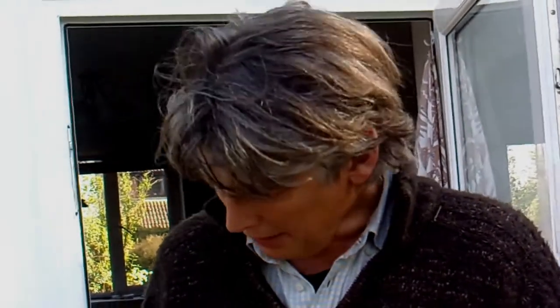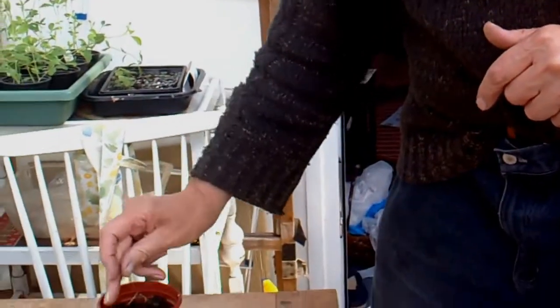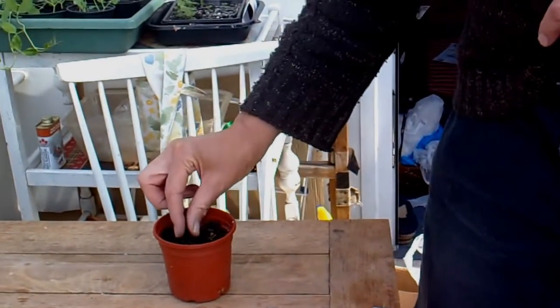One month has passed by — how quickly time goes by. And here are the mandrake seeds. I'm going to put those in the pot. These seeds are lovely and cold now. They think that winter's passed. I'll put them in the pot: one, two, three.